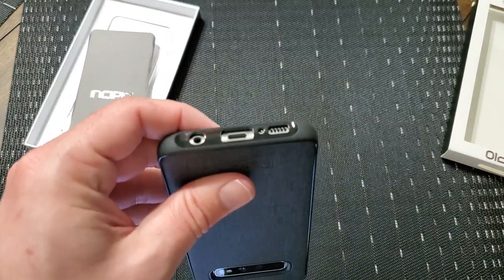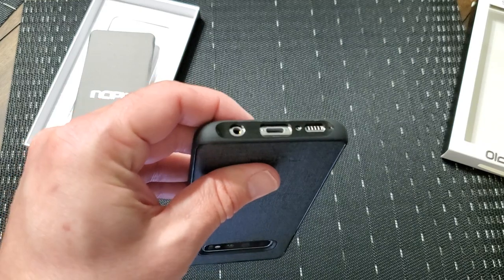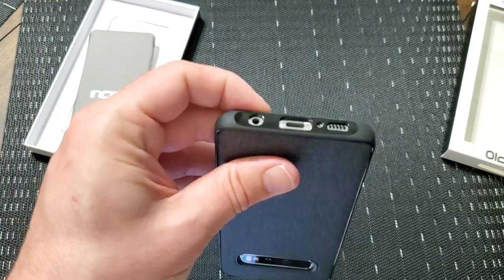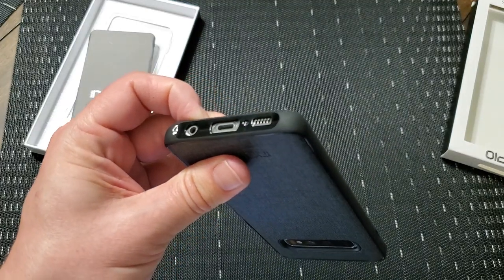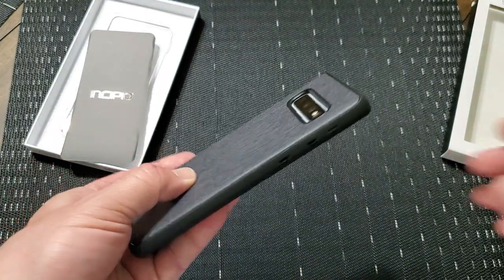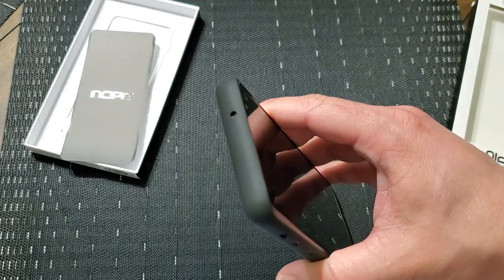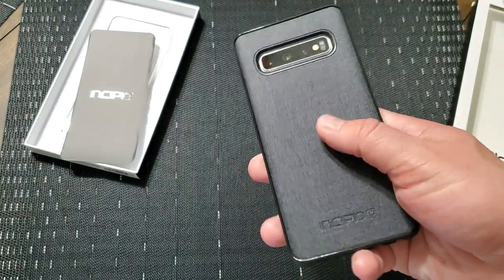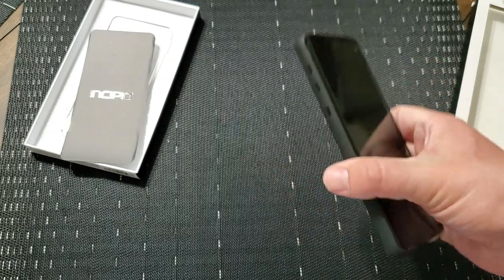Down on the bottom, you can see it's got great big openings there. So you can get to the USB-C connector, also to the headphone jack, and then you've got the speaker and the microphone cutout as well. The engineering, the craftsmanship, the precision on this case are fantastic along with the aesthetics. I absolutely love it.